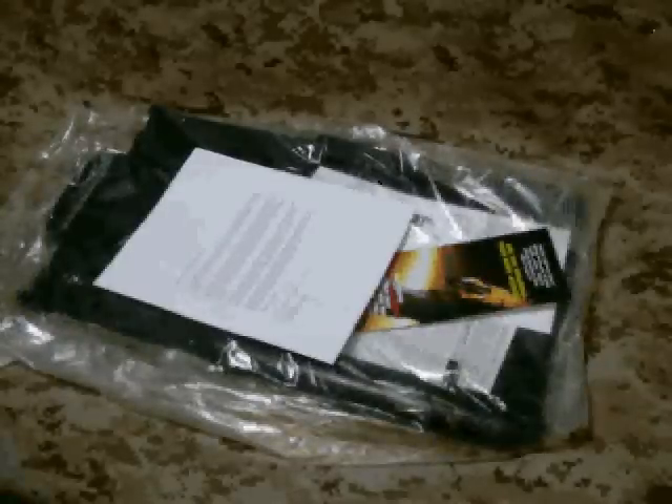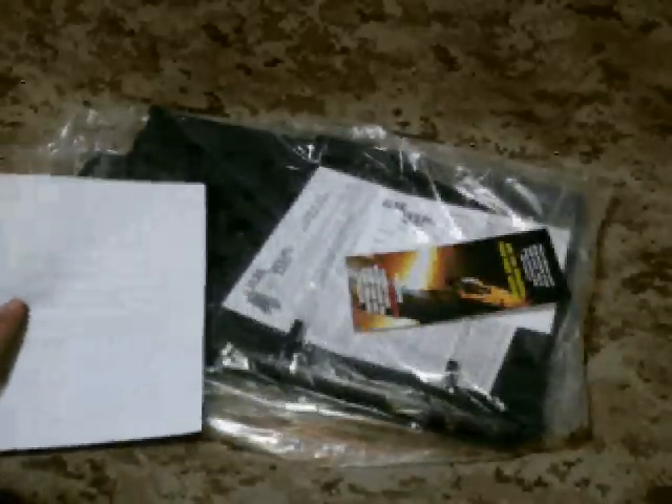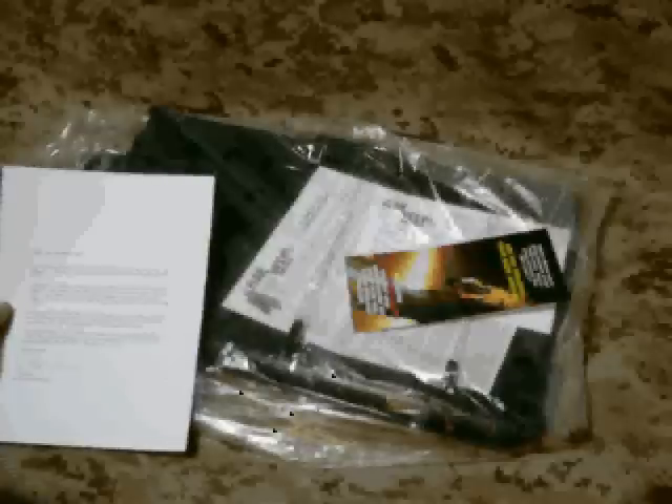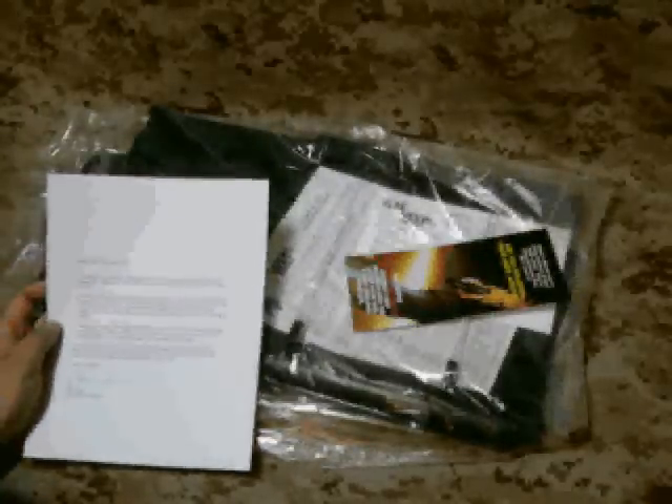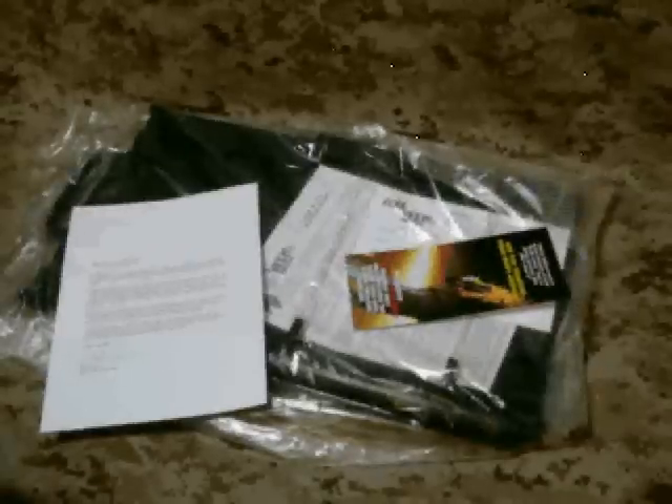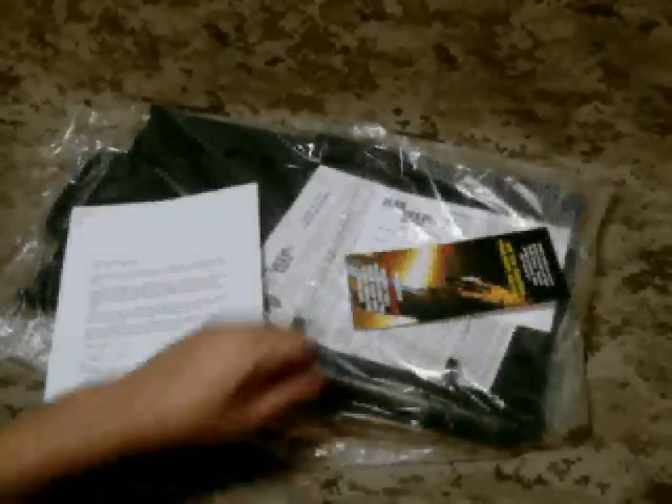We're taking a look at the Russ Innovations Flak Vest Hanger. This is a pretty neat item. One of our editors was browsing online and found this. Since we review quite a bit of armor and we know a lot of people that use armor, and we're out here in Arizona where we definitely get sweaty when we're wearing armor, this looks like a great idea.